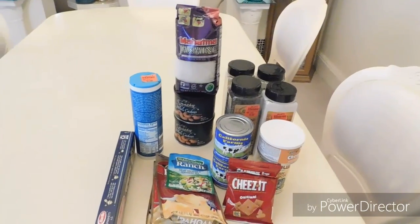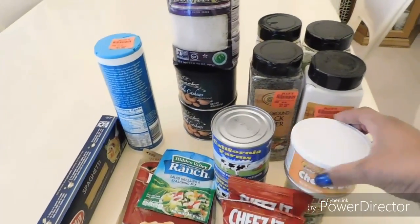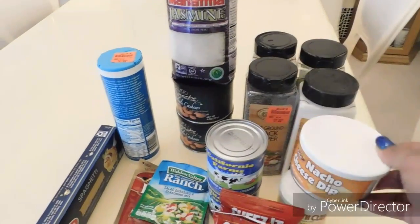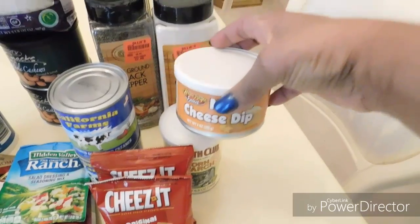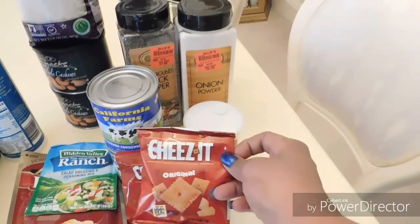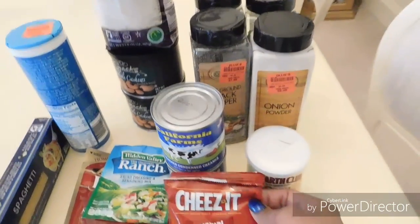I'm getting ready to do my decor for my collaboration, I think it's Monday. All these items except one were from the Dollar Tree — the natural cheese dip, because I like eating it with Cheez-Its, one of my favorite snacks. I like to dip them into the cheese dip. The rest of these items are from Ollie's. These come in a pack of four at 0.75 ounces, and you get four for 99 cents — a good deal for snacking.